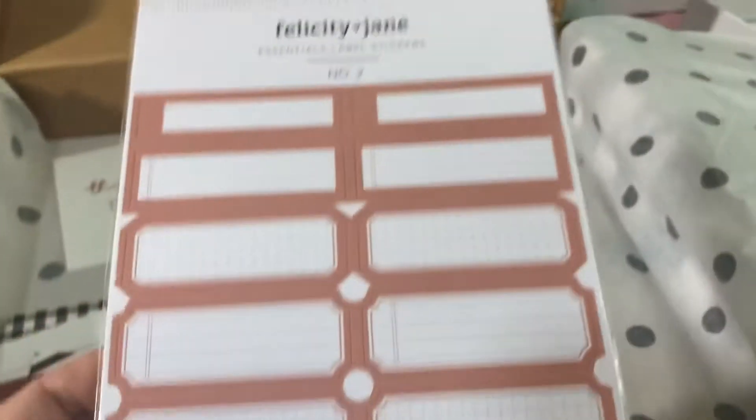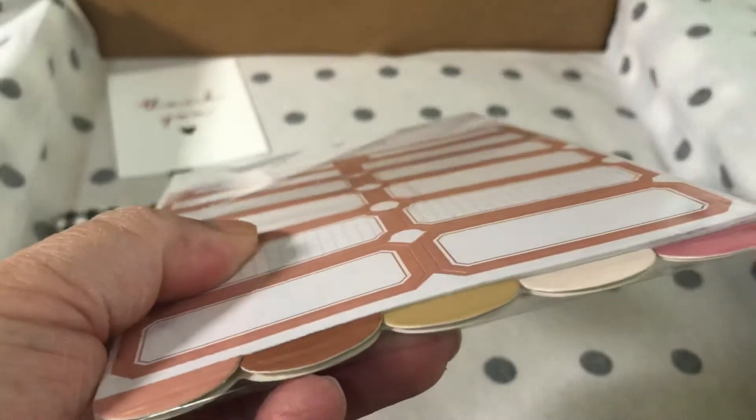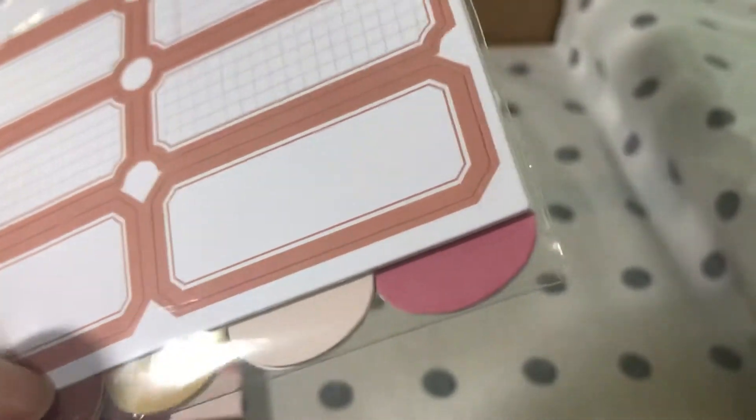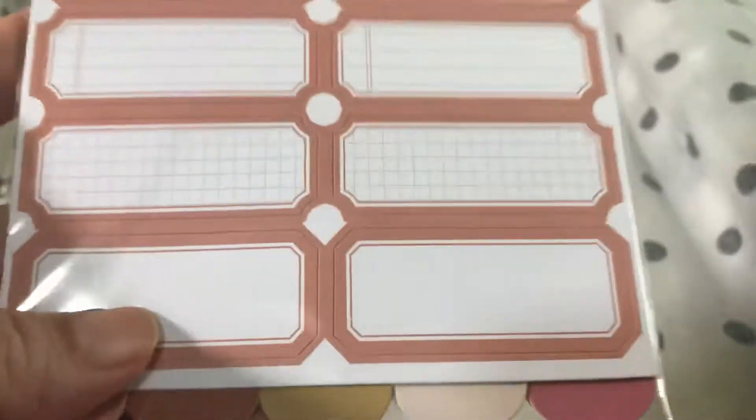This kit also comes with label stickers — and a lot of them. This sheet is thick with label stickers in the colors of the kit. I love that.